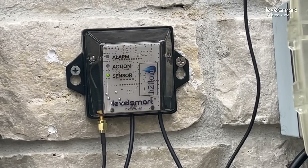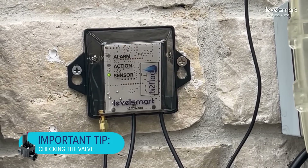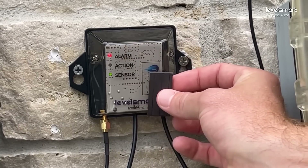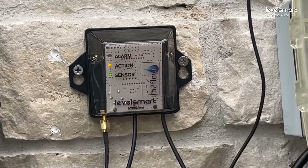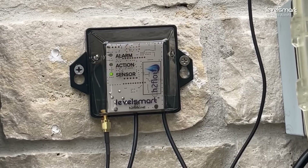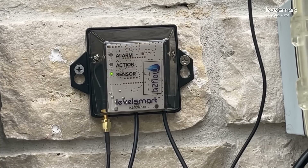Now that the sensor is installed and everything is paired successfully, we're done with the instructions. We just want to confirm the valve is successfully connected to the controller. We do this with a valve check: place the magnet on the controller and count to two until you see the red alarm light, then take it off. It will turn the valve on for five seconds, indicated by the action LED. You'll hear the valve click on and off and hear water running through — that confirms when the sensor calls for water, you will get water via the valve.